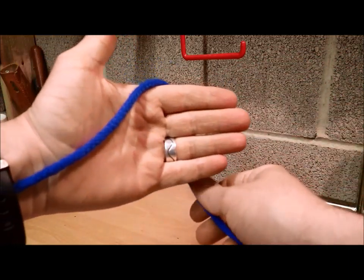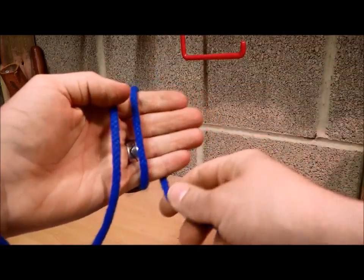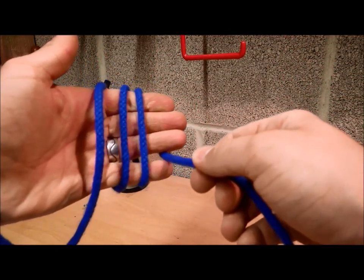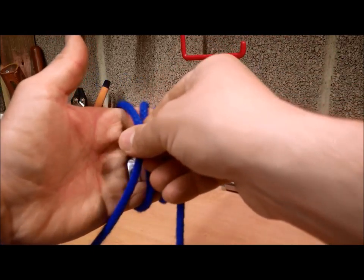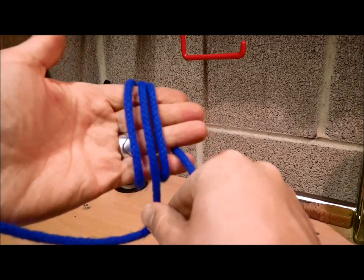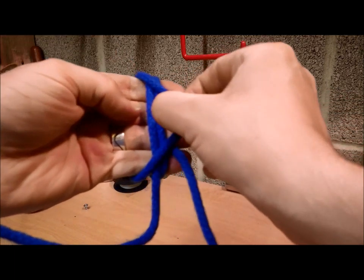An alpine butterfly knot. Take your rope, rope it around three times. Take this one, your first one, put that into the middle, and now take this one and cross over the whole lot.